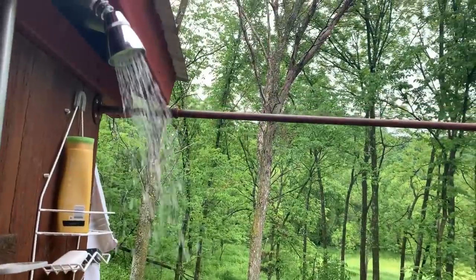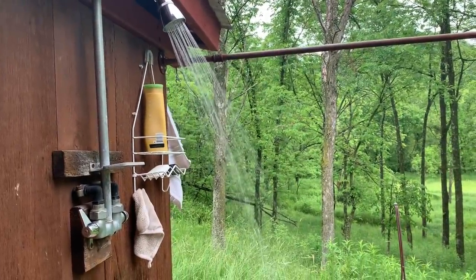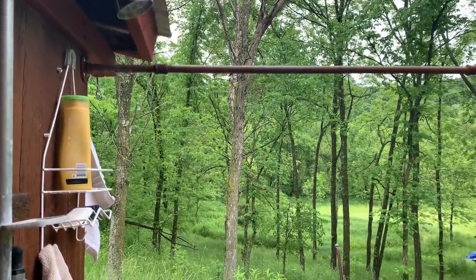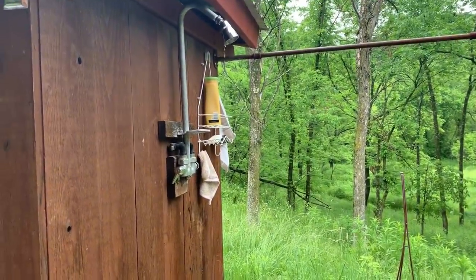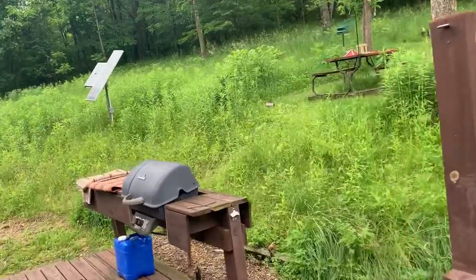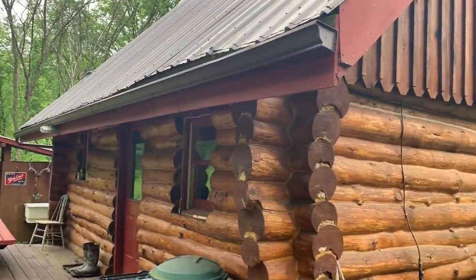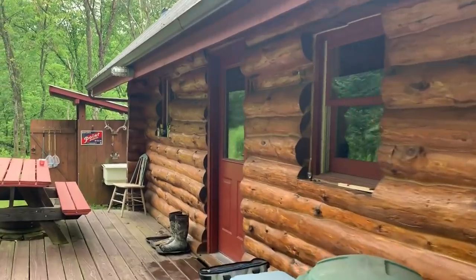Here is the shower, and this is a game changer off the grid — I can control the temperature and we have hot and cold running water. I have to close it down in the winter, but for the family in the summer and fall, it is the difference between being able to come out here and be truly comfortable. The view out of the shower is pretty incredible. Same water pressure, same everything as home — and it's being run entirely off of a single solar panel and two deep cycle batteries.